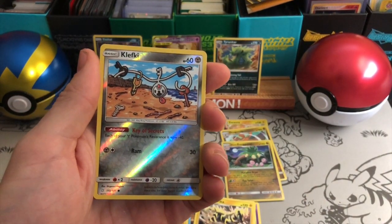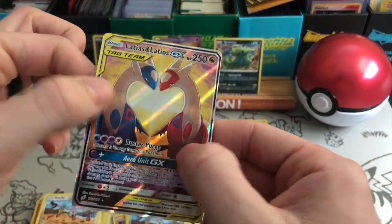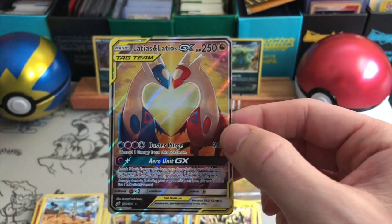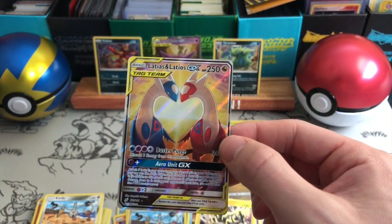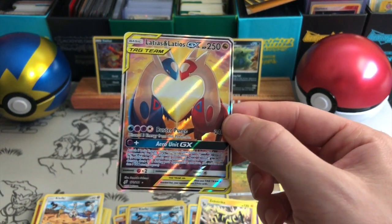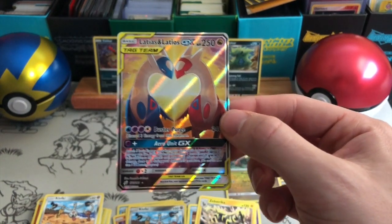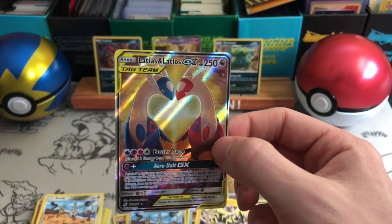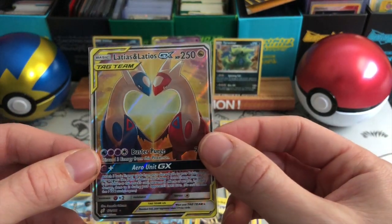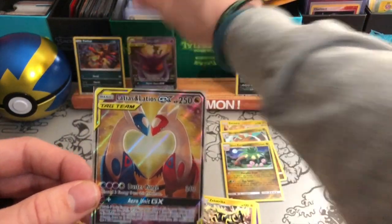A Clefairy and the final card in this opening is — oh my goodness — it is the full art version of Latios Latias GX! I don't believe it! The card that I'm pretty sure is worth a lot of money — I couldn't tell you exactly how much but I know it's worth a lot. What an epic card — with the heart in the middle and coming up to Valentine's Day, who wouldn't want this card. Absolutely amazing. What a way to finish the opening — I'm actually stunned. It is the full art version — beautiful.